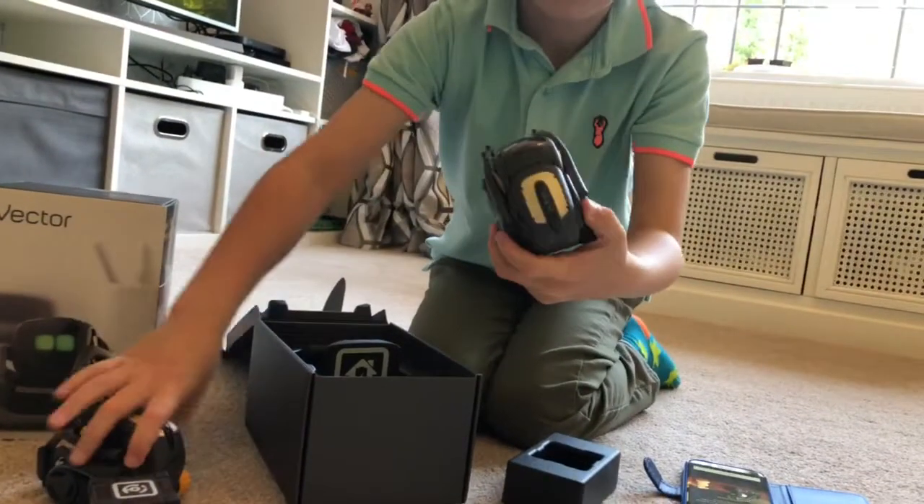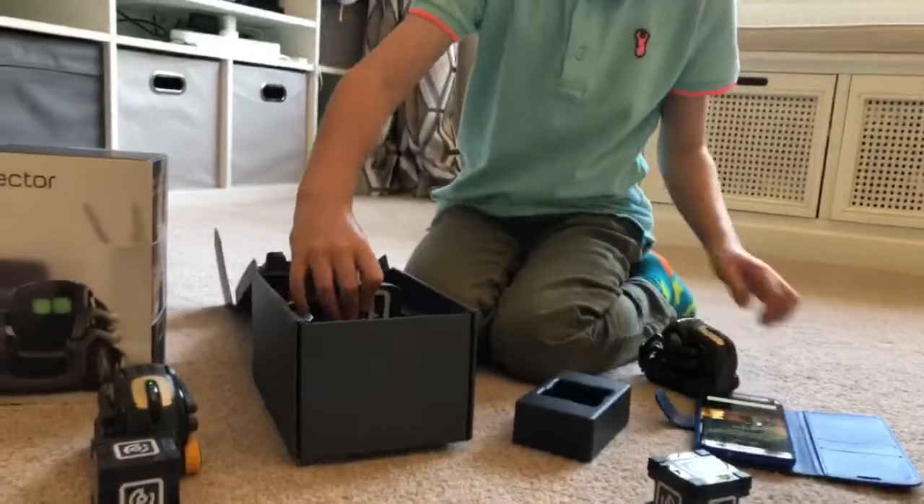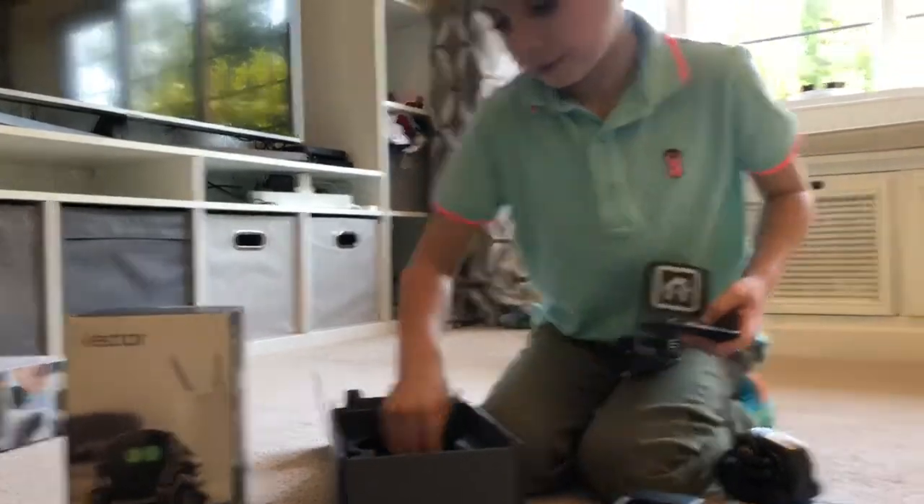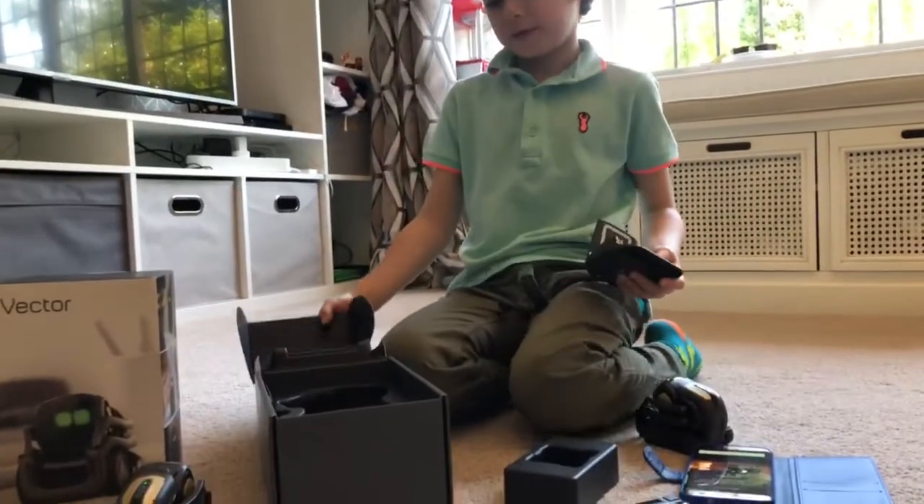There are two Vectors. Charger out. We don't need any other things.